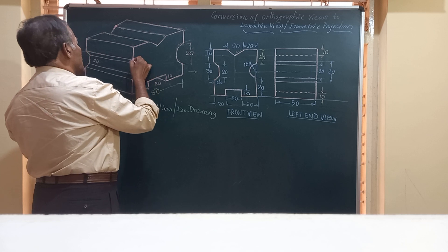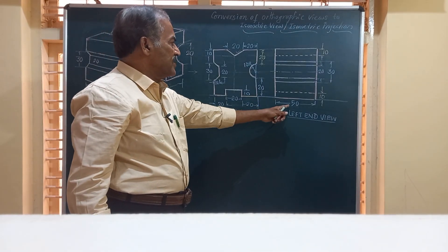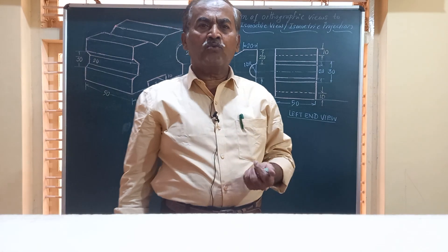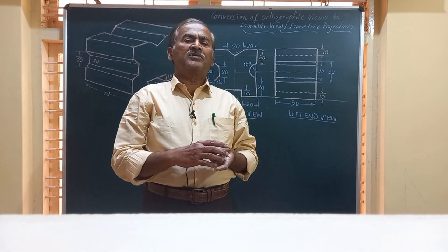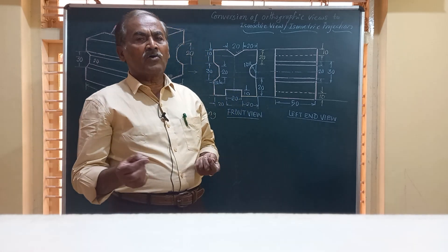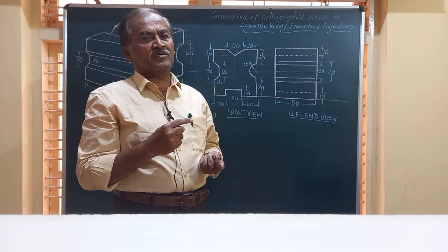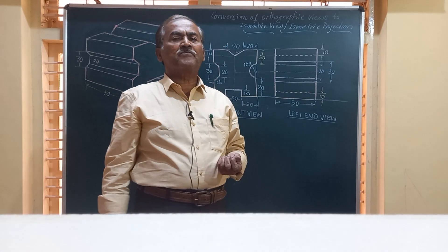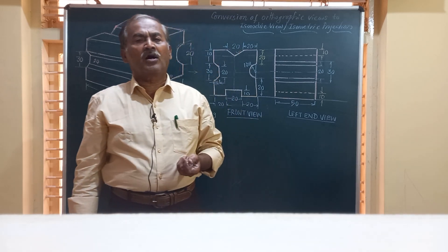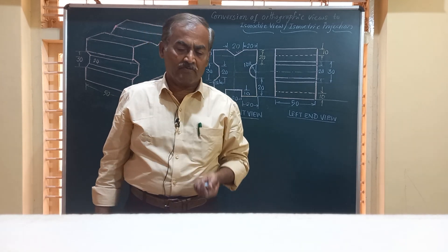We have completed the isometric view of a rectangular block with 60 by 50 dimensions and height equal to 60 mm. I hope you were able to follow the procedure used to obtain the isometric view of a simple block having four different types of cutouts on its four faces. Please go through the complete video, and if you like it, do not forget to share it with your friends and my YouTube channel link. Have a blessed day — thank you very much.